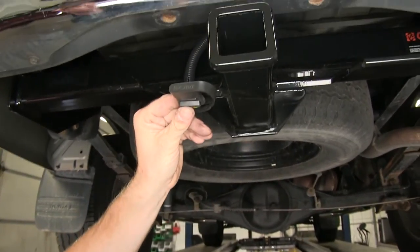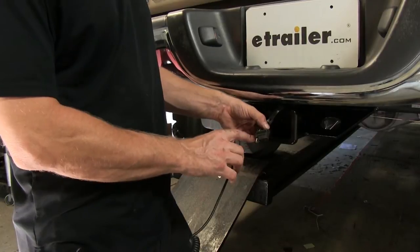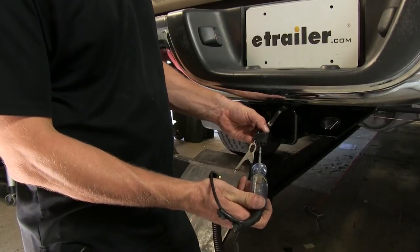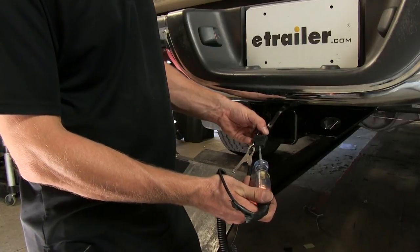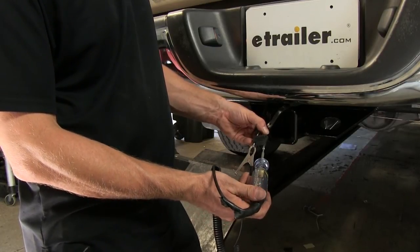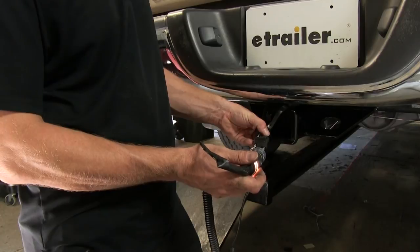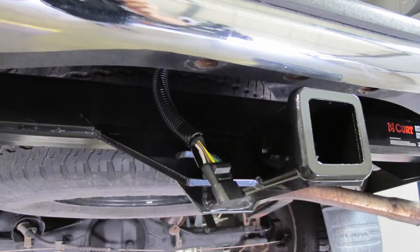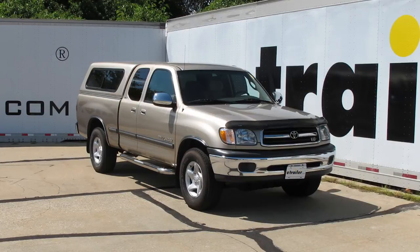Let's test it with a test slide before we try it on a trailer. We'll use our tester and clamp to the white wire for ground, then check our brown wire for running lights, yellow for left turn, green for right turn, and our brake signal will be a constant signal on the yellow and green wires. It looks like everything works. That finishes our install of part number C55378, the CURT T-connector vehicle wiring harness with a four-pole flat trailer connector on our 2002 Toyota Tundra.